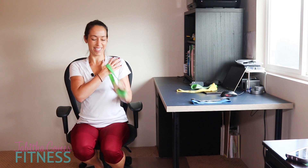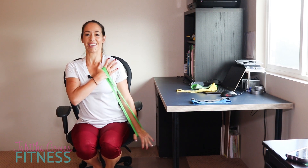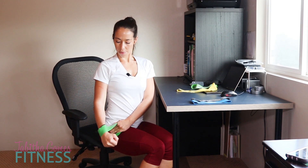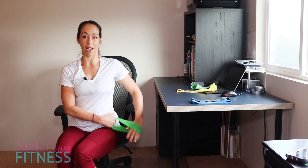And again — tricep extensions for another 10 reps. For the ladies that don't have arm chairs, I'm going to show it by holding the band on my hip and extending it out to the side for 10 reps each arm. These are called flies — deltoid flies, or side arm raises.